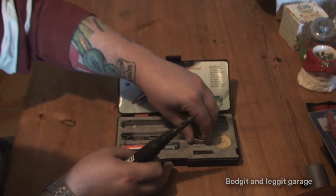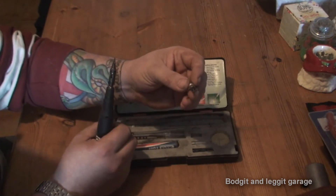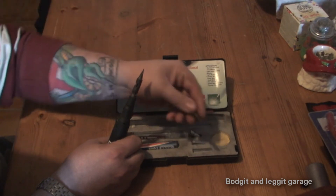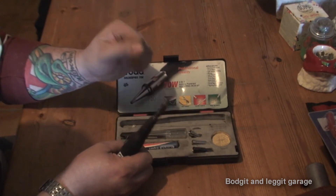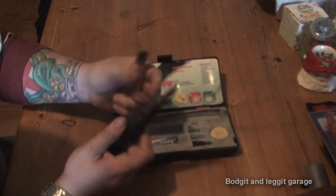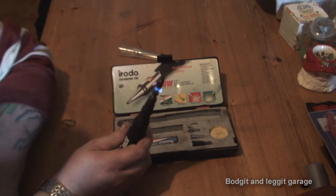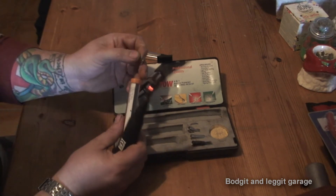You also have some other attachments - this is like a little blowtorch. These are just different length blowtorches, and then we have a little hot knife, which I've never really used. With this one you get a flint tool, and all you do is turn the gas on - and as you can see it's now turned on. It takes a few seconds and the tip starts glowing.